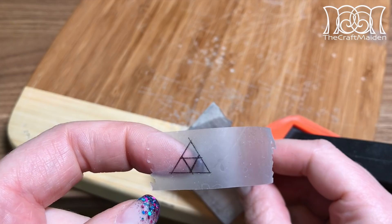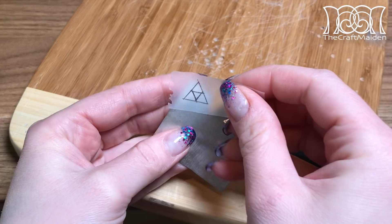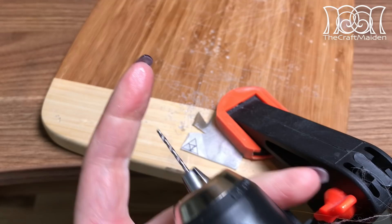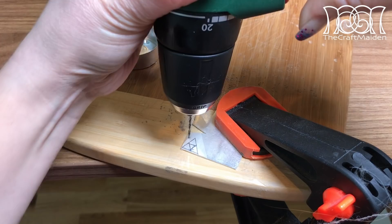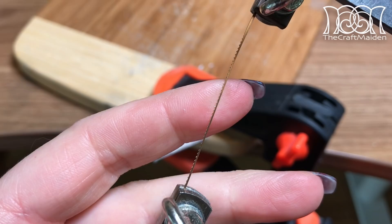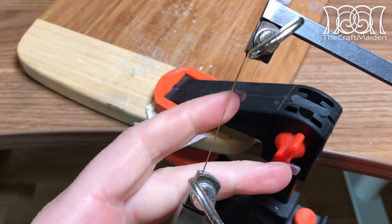I used a piece of 2 mm thick silver metal and added a piece of tape with the template drawn onto it. Then I drilled a hole in the middle, adding a small amount of oil to the drill tip, because metal against metal gets really hot and oil helps reduce the friction and thereby the heat. And since silver is kind of expensive, you save everything you can. With a coping saw and a thin jewelry blade I then removed the inner triangle.